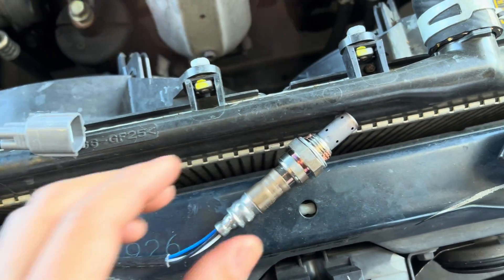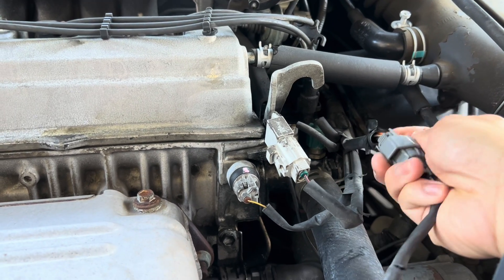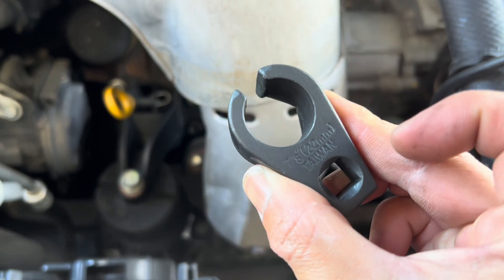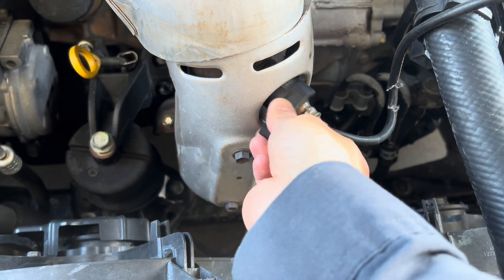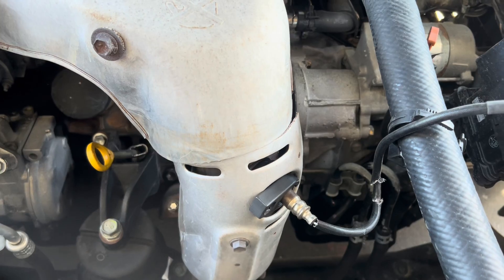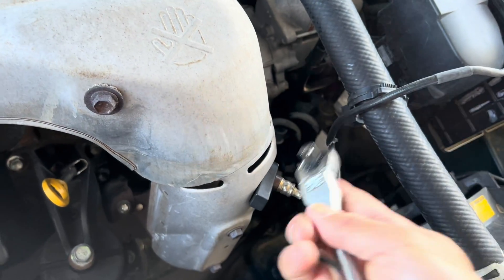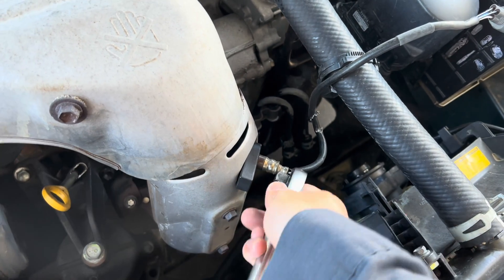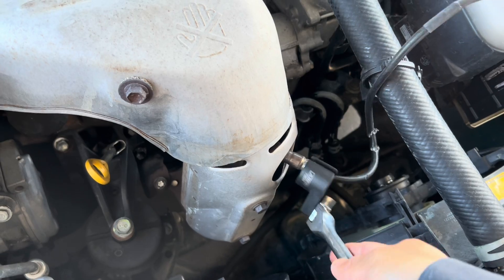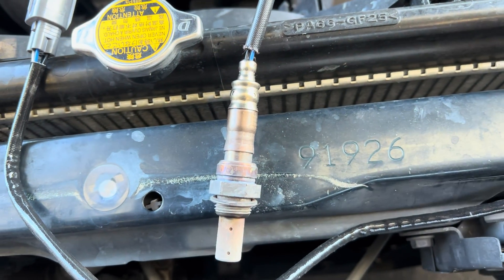I'm gonna take out my connector and put in my O2 adapter. It's hot. I'm gonna put in my ratchet. It's kind of loose already — just broke it loose. Now I'm gonna get the O2 out. I have my old O2 out already.